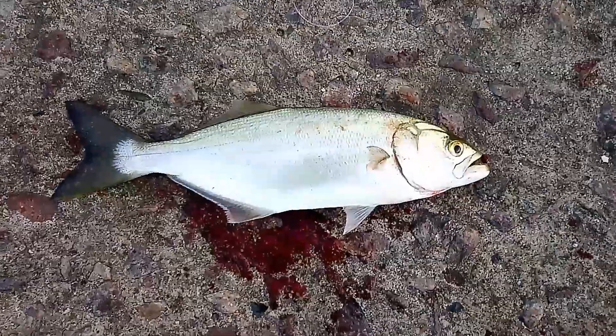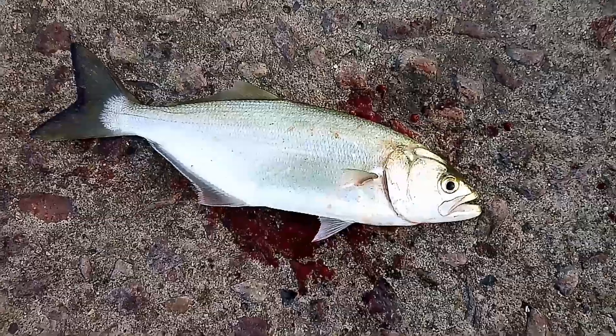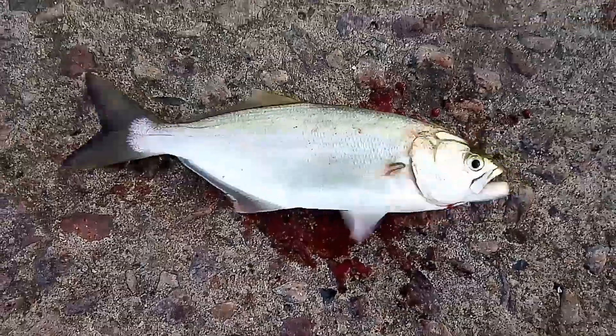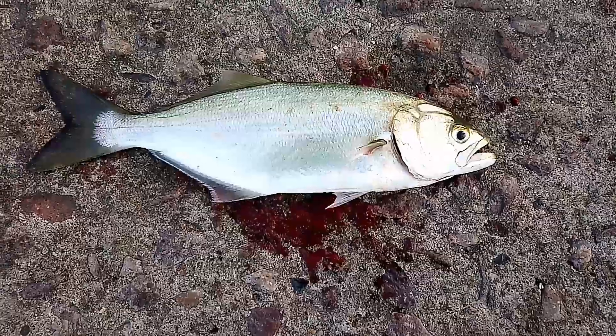So guys, this is a shad — you guys call it tailor in Australia, and bluefish in the States. Unfortunately, this guy is gut hooked, as you can see — he's bleeding. So I might throw him back, use him as live bait.